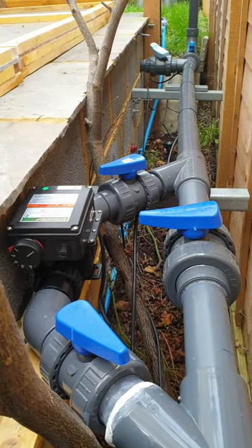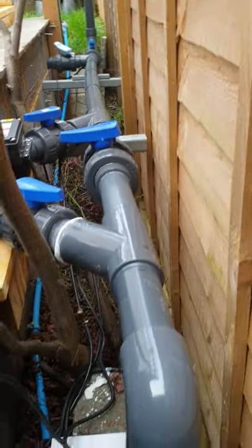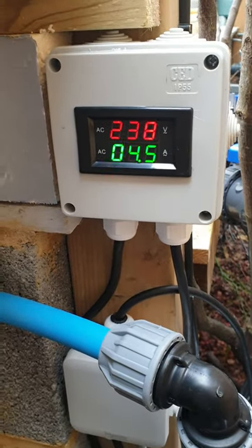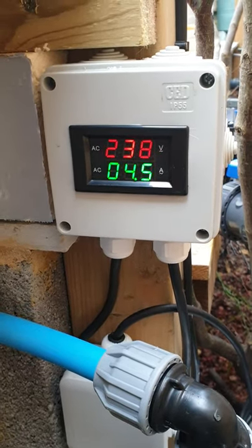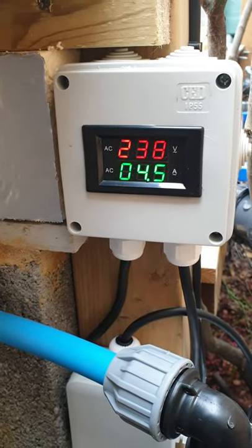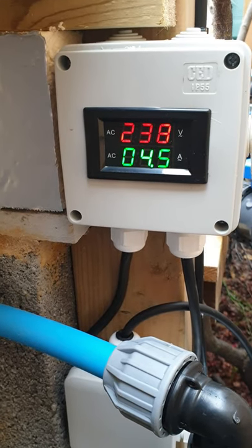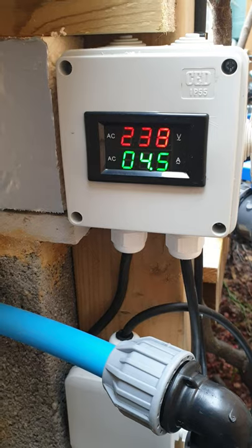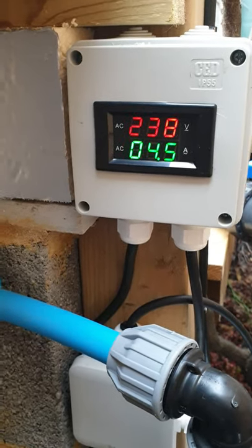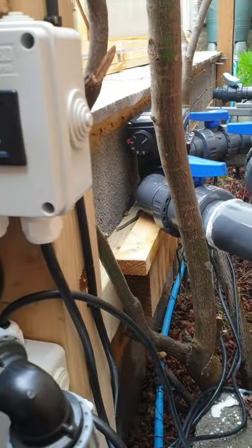So now as soon as it comes on — the volts is always permanently on — but as soon as it starts to draw a load, the amps flag up. I can see this from the kitchen window, so I know when the heater is working. It's only a cheap little device but it's quite handy to use.